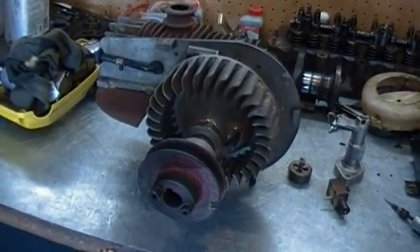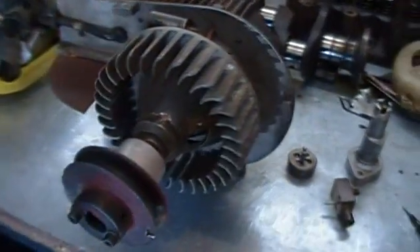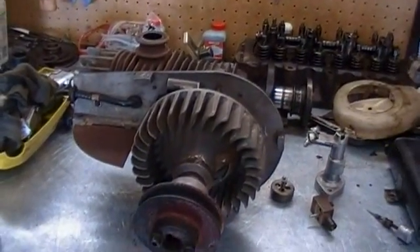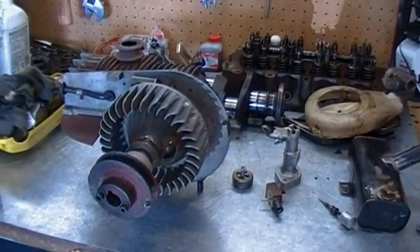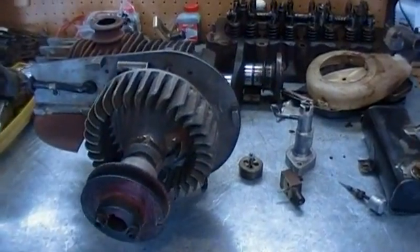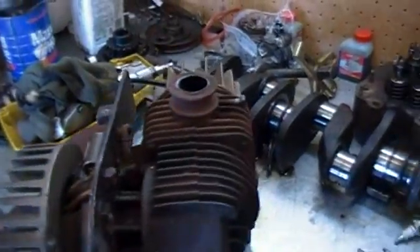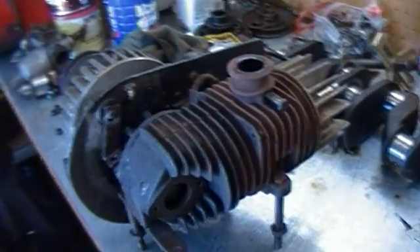It's Sunday morning, the 30th. This is a Doyle two-stroke engine from possibly the late 1940s, early 1950s. It's a very simple engine. Doyle was a company out of New York.